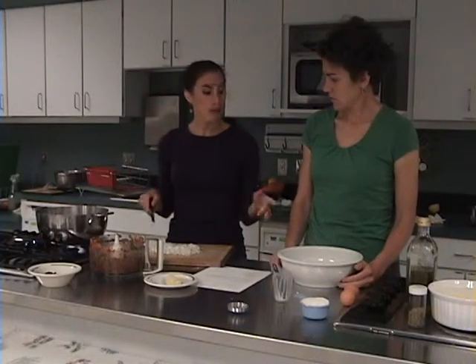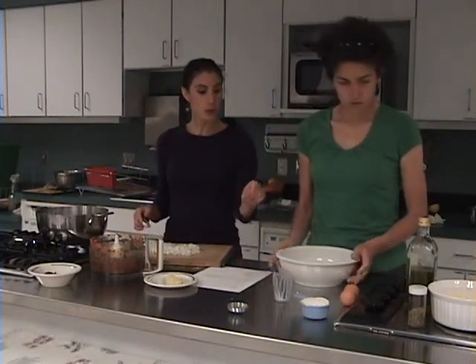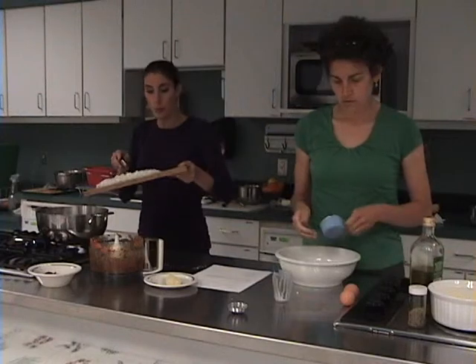During that time I'd like you to make the crust for the pizza dough. What you're going to do is put in a half a cup of dry curd farmer's cheese, some salt, and two eggs, and then roll it into a ball.